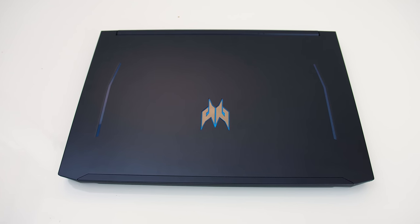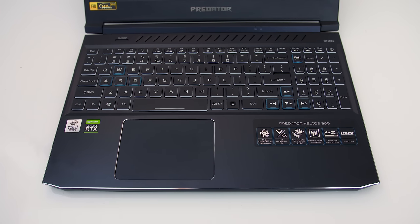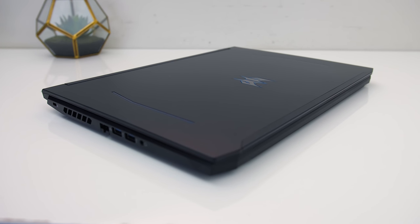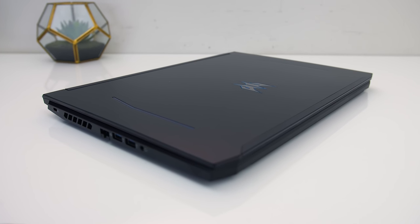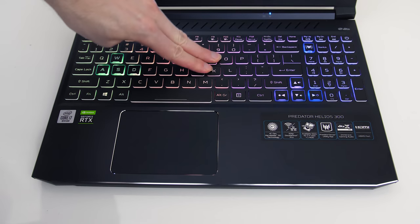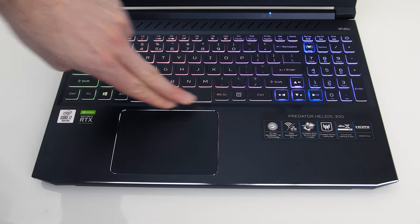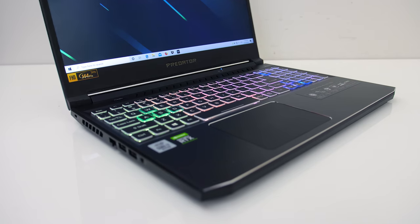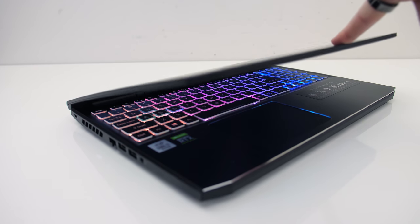Overall design appears the same as last year — it's got a matte black aluminium finish with blue accenting. The build quality was decent. Like last year, the front corners could feel a bit sharp on certain angles, but it wasn't noticeable during normal use. There's some keyboard flex when pushing down hard, but it felt sturdy during normal use. The lid also has some flex to it, but it's definitely more rigid feeling than say the plastic Legion 5 or Omen 15.